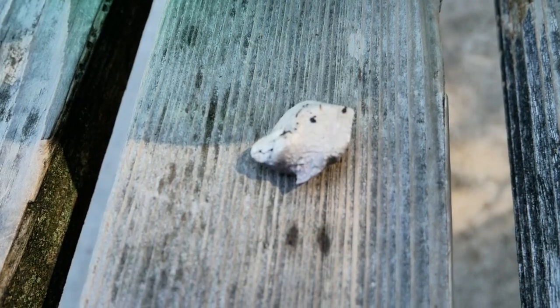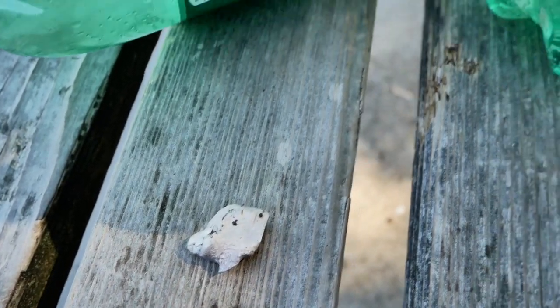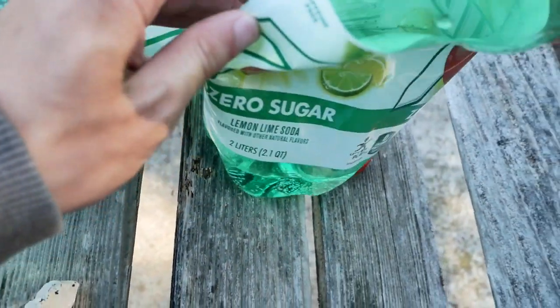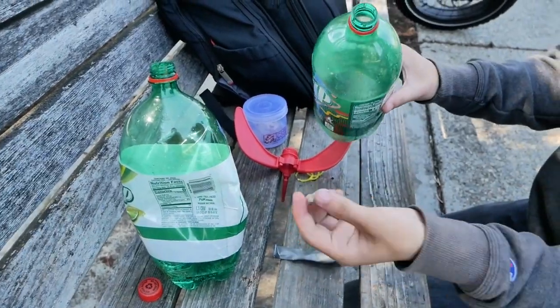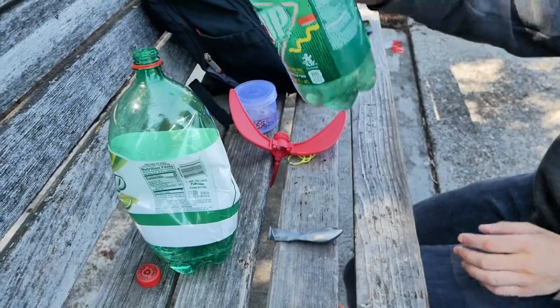I'm actually pretty scared for this one. I'm using 7up instead of water because there's no real water sources near me — we just bought 7up because they were the cheapest two liter bottles. All right, got our chunk of sodium — so it doesn't blow up I put it in because there's a little bit of water. All good.